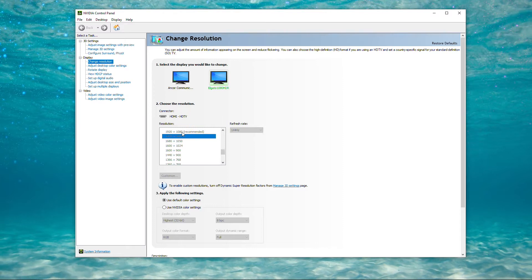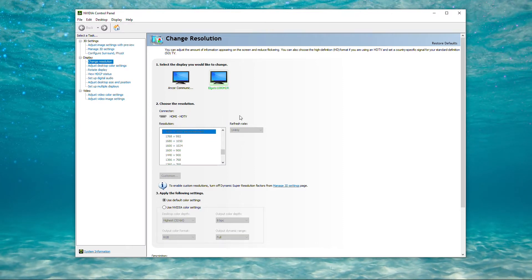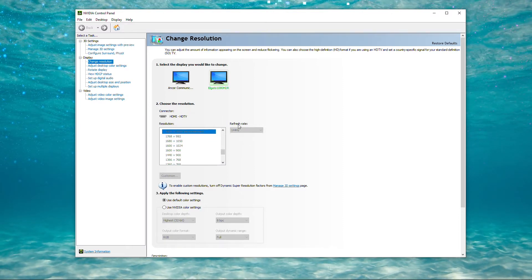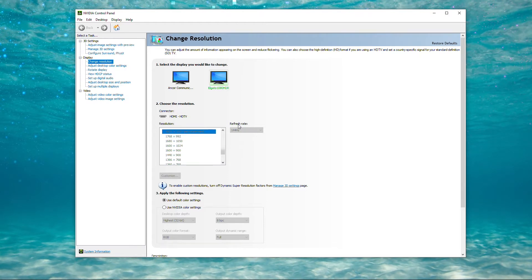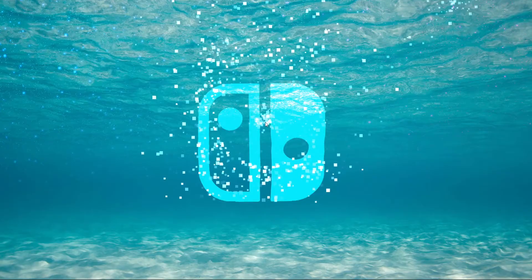Scroll down to where it says PC and click on 1920x1080. This will allow you to open up the refresh rate on the right-hand side — make sure you select whatever refresh rate you were playing at. I personally play at 1080p 144Hz. Now that we have the capture card seeing the display and the proper refresh rate, the last part is the audio, which is also really easy.